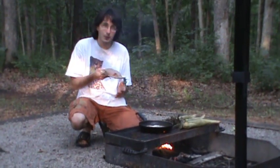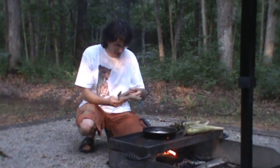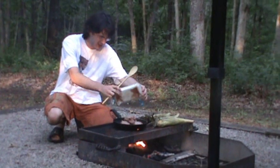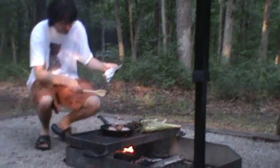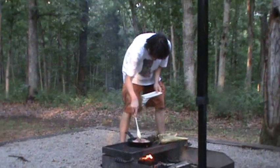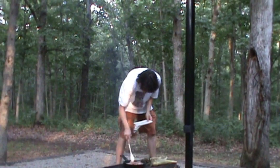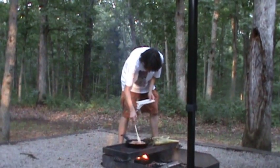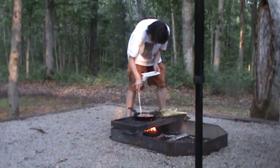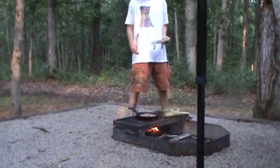Our oil is heated up, so we're going to put our ground beef into the pan. We're going to break it up. As you can see I have a nice little flame under my pan here. We're going to let this side brown and we'll be back.